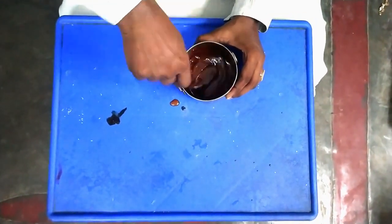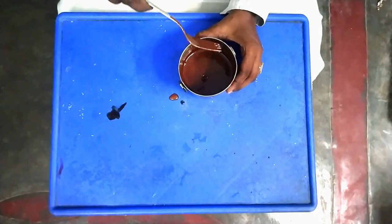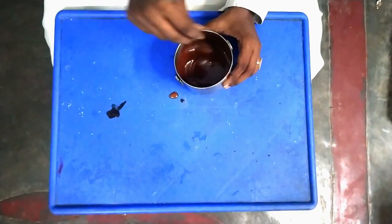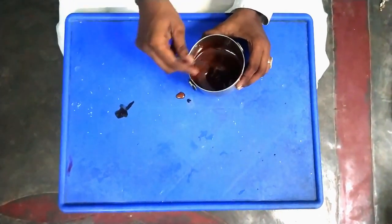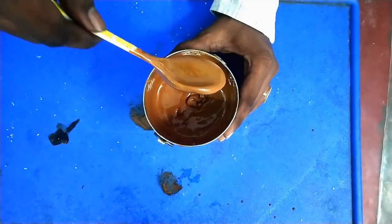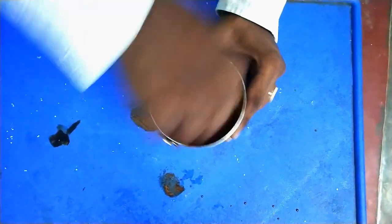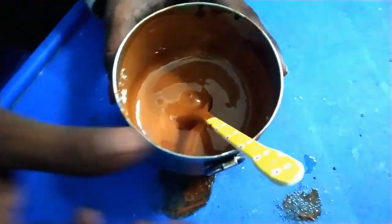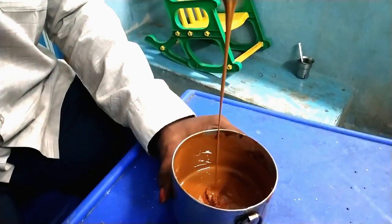We will mix it until it changes color. If you look at the cream, the cream is purple and browned. Just mix it a little bit. Let's go!